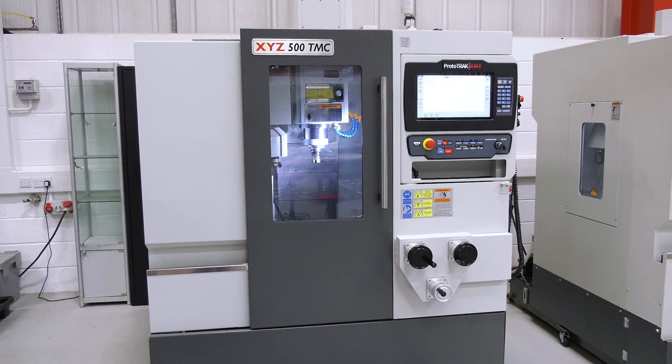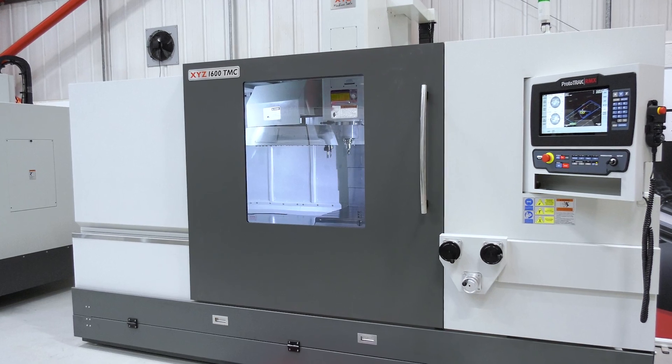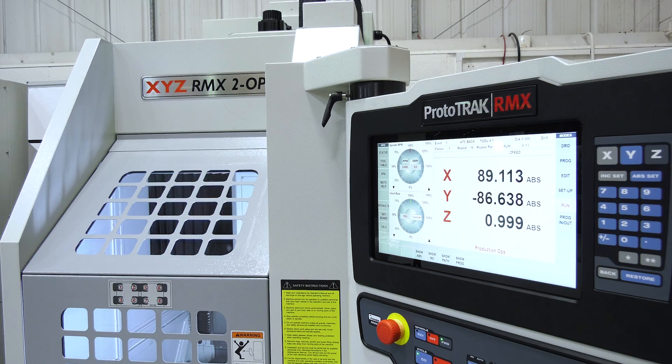The models in the TMC range are the 500 TMC, the 750 TMC, the 1000 TMC, and the big one is the 1600 TMC. We also have the RMX 2-Up in the range, which is an ideal machine for second operations, but it's a small TMC really.